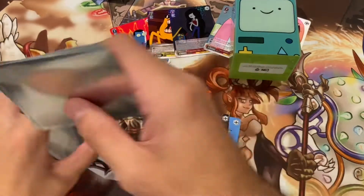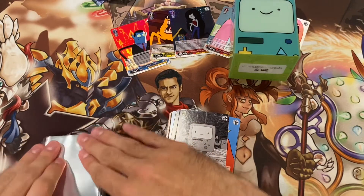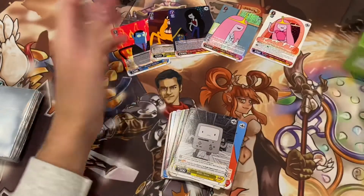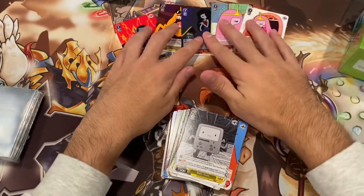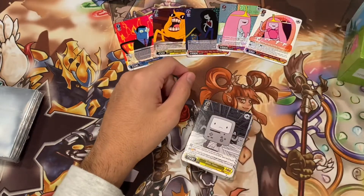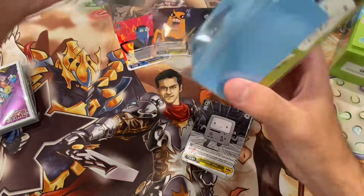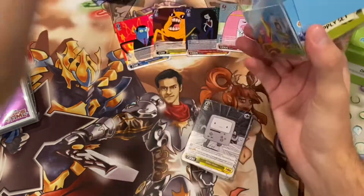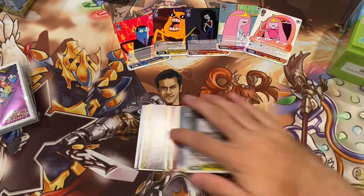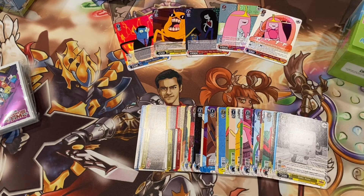So that's going to do it for this video. I'll put these sleeves back in the case — hopefully you guys enjoyed it. This was very different than what we usually open, but it was brand new and I wanted to buy some, so I figured I'd record a video for it, and I'm very happy I did. Got some really cool stuff. Hopefully I persuaded you guys to go out and get your own Adventure Time Supply Set. Definitely recommend this — check it out if you're interested in Adventure Time or even just Weiß Schwarz. Have a good one everybody, thank you so much for watching.